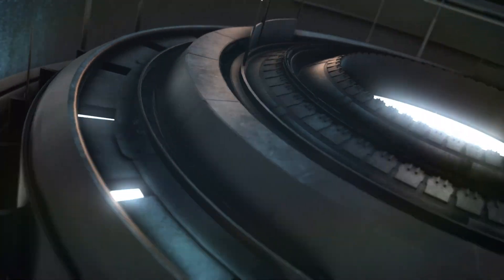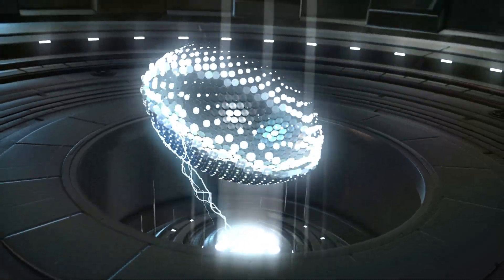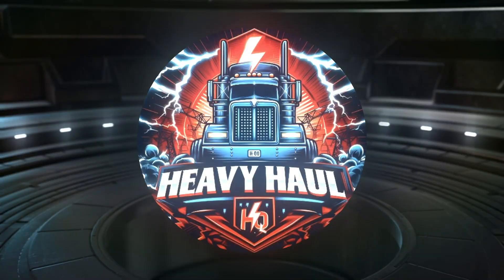Yo, it's Heavy Hall HQ rolling with the crew, moving those big loads. We got the ribs, the power, the mic from going to dusk, we own the night. Oversized loads ain't nothing but a thing, got the trailer stretched out to the metal scene. Welcome back to Heavy Hall HQ.